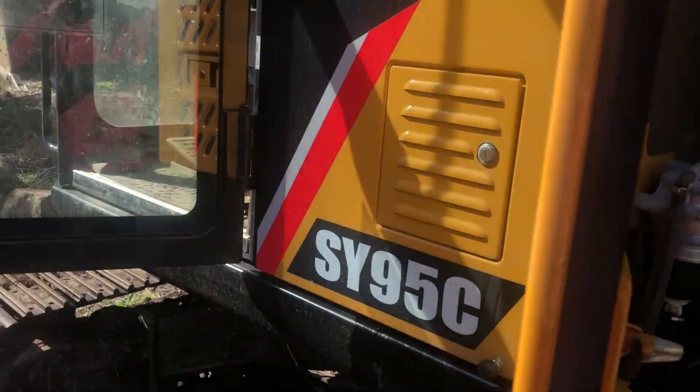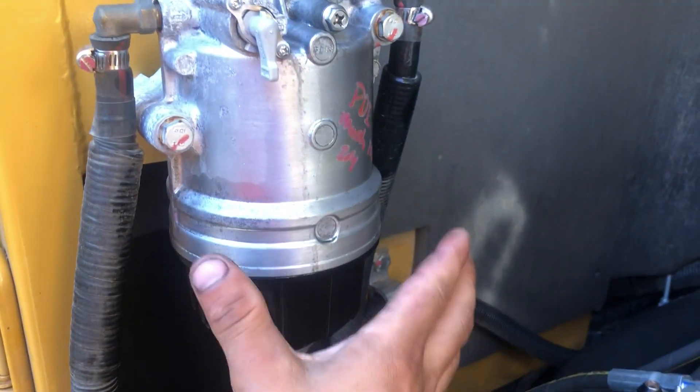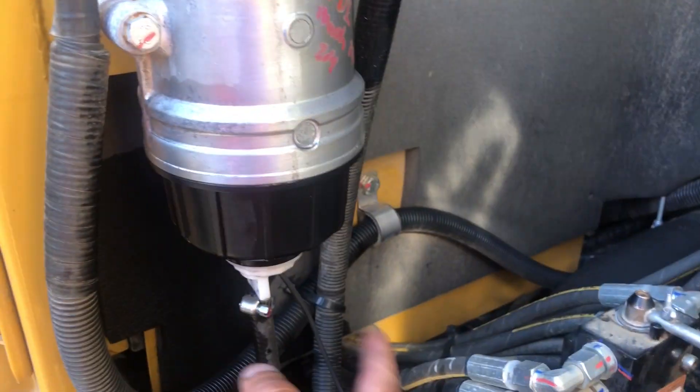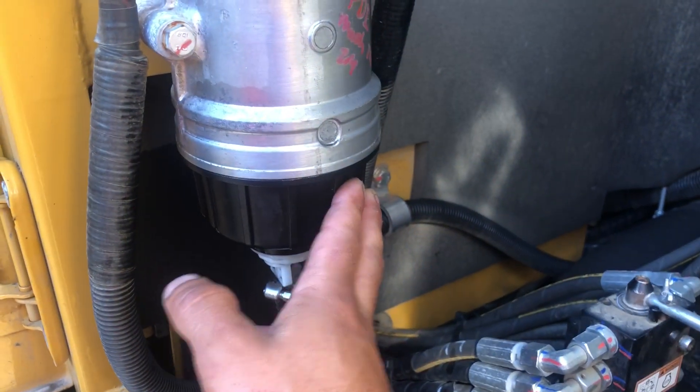The first thing you want to do is shut this valve off first, then open the drain cock behind your first door to drain it out. Then you take this apart — there's a paper filter element inside.